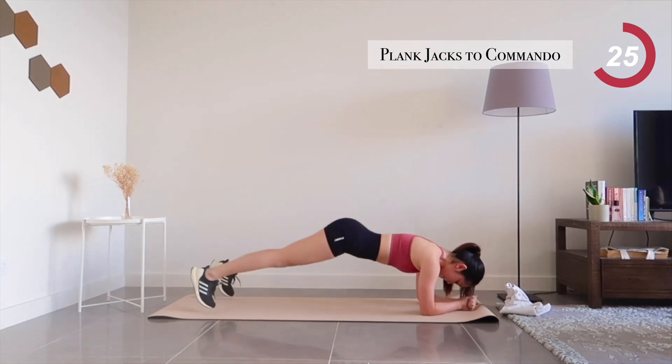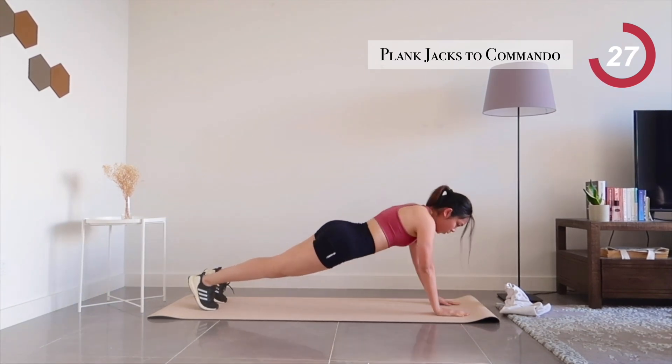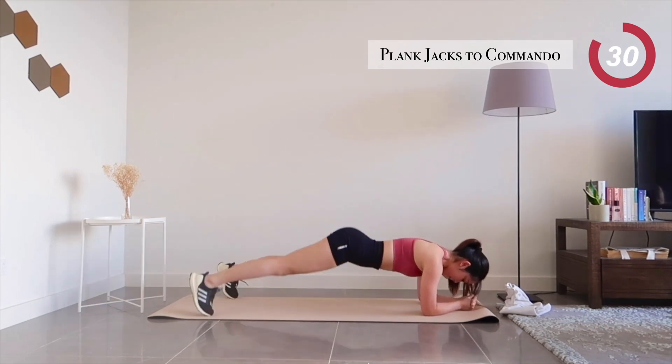Tighten your core and breathe through it. 10 seconds left.